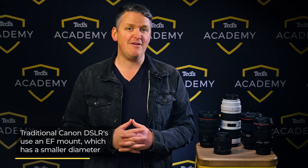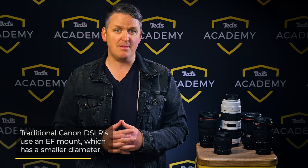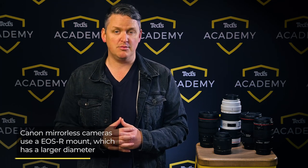A quick bit of terminology. Traditional Canon DSLRs feature an EF mount which has a smaller diameter than the newer mirrorless cameras. They have an EOS R mount which has a bigger diameter. The way to tell which lens fits which mount is right in the name: EF for DSLRs, RF for mirrorless.